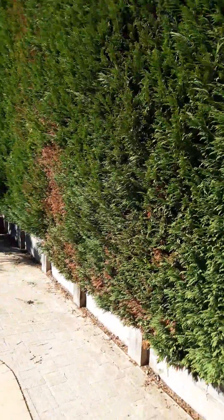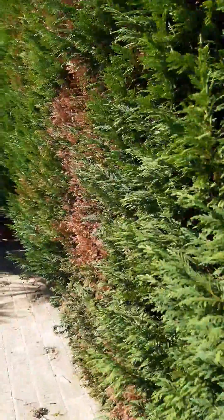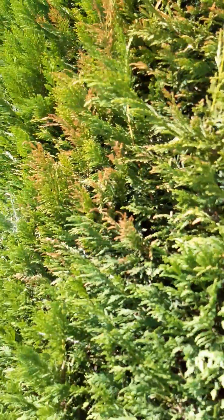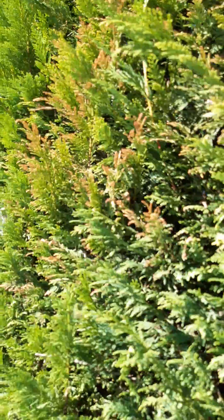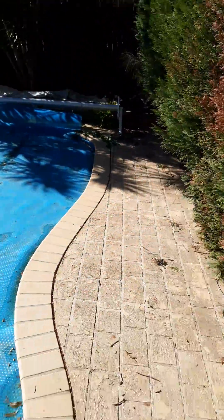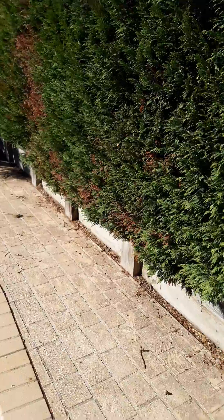Hasn't been trimmed for a while though. But as you can see here, it is very brown. And then over here, see that yellowy colour? It's turning a bit yellow. Now the question is, what should I do and what is the problem with my hedge?